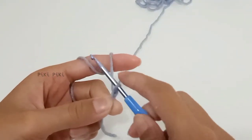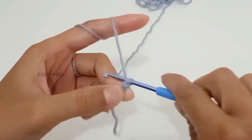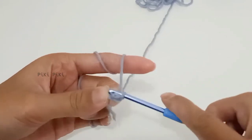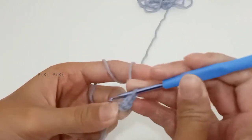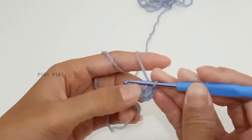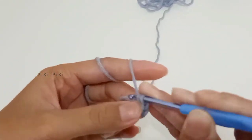Now let's start making the head part. For that I'm going to chain two, and into the second chain from the hook — or the very first chain — I'm going to make six single crochets. If you are more comfortable with making a magic ring, please do make a magic ring with six single crochets.